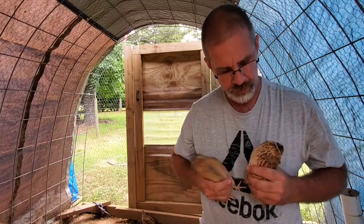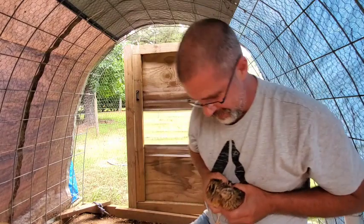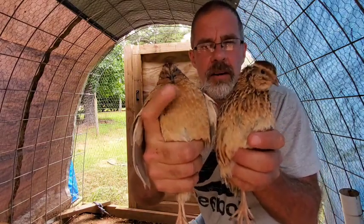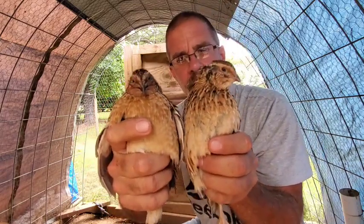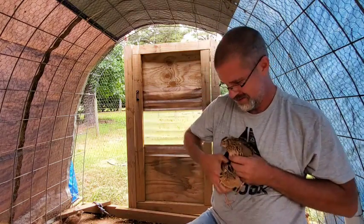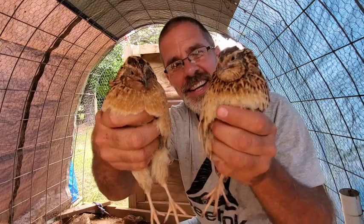Let me show you all the difference side by side. You can see the difference in the bellies and their chests. This one's a male - he has that copper color chest. And this is a female - she has a speckled chest.